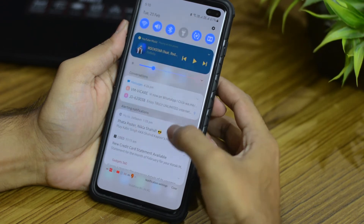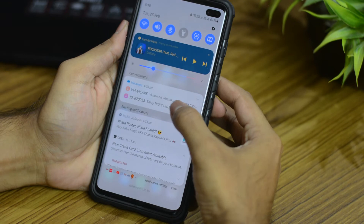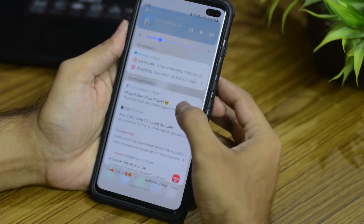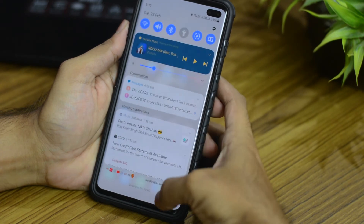When you swipe down you'll notice that the media playback options are now shifted to the top, all of the conversations are now clubbed in one group, and below that the normal notifications, and below that the silent notifications.